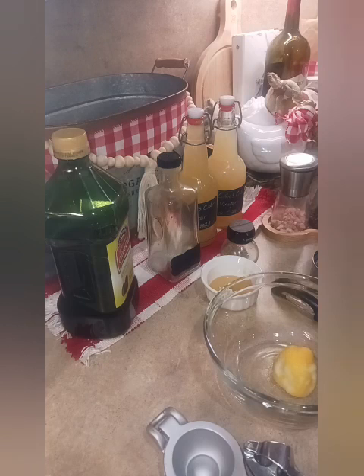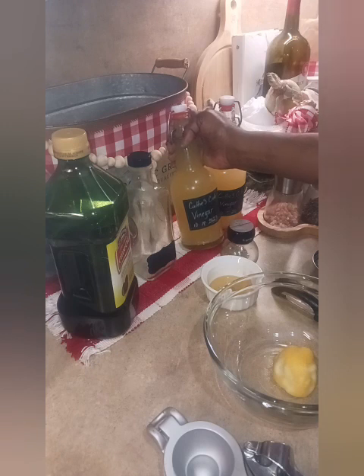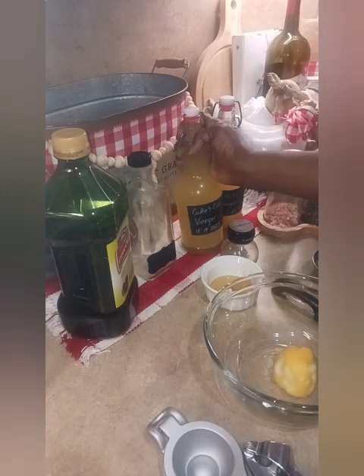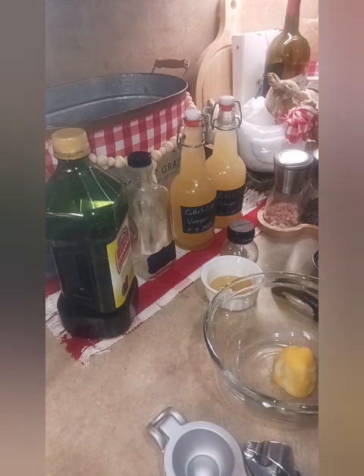Shalom brothers and sisters! As promised, I said I would make a vinaigrette using my apple cider vinegar — or whatever vinegars I had available. We did do the citric one with the strawberries, but today we're going to make a little cuties apple cider olive oil vinaigrette to go with our salad for dinner.